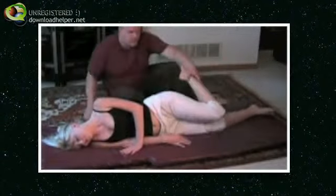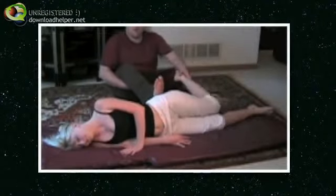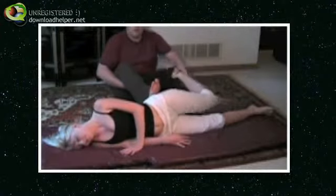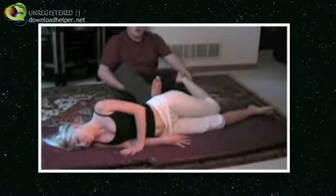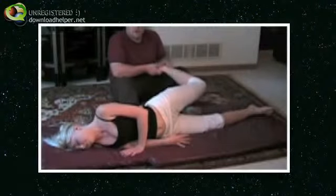Next one: you can actually place your foot on the glute region — actually give them a little pull — or the low back, and then we're going to work the lumbar region and stretch them that way.